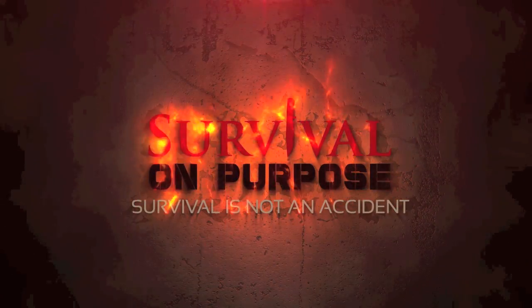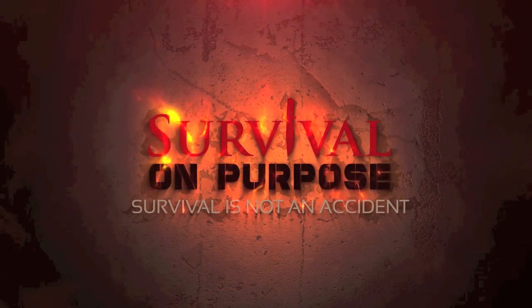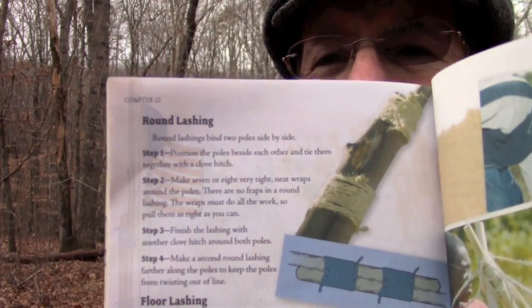Today's video we're going to talk about the round lashing from the Boy Scout book. My name is Brian and you're watching Survival On Purpose. Welcome back, thanks for joining me. This video is going to be another in the lashing series from the Boy Scout book — we're going to talk about how to tie a round lashing.